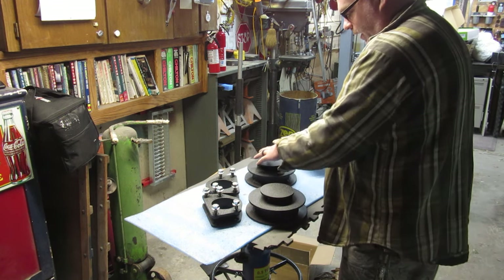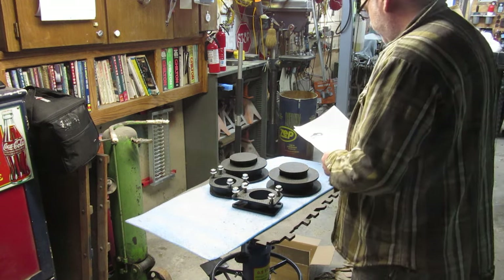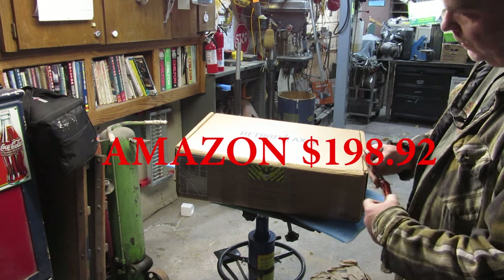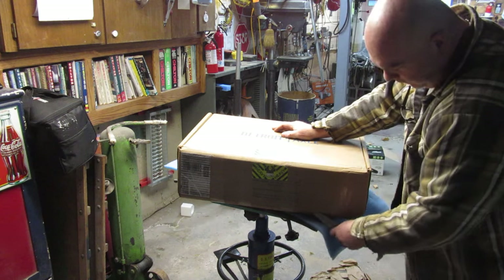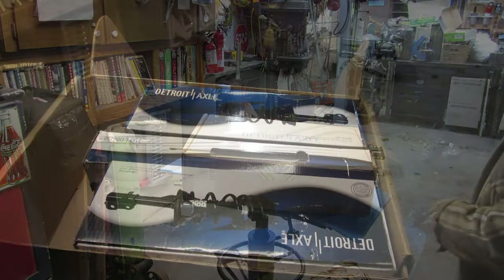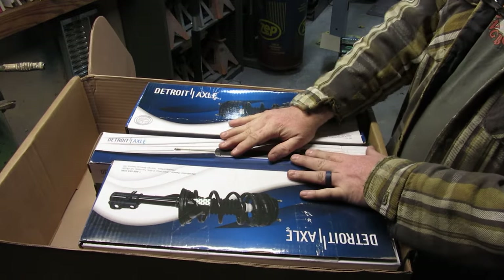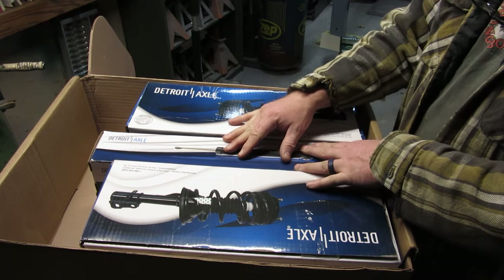So far I'm pretty happy with the looks. But wait, there's more. We got this unit right here from Detroit Axle. The reason I'm doing this — you don't have to do this — is that this is basically just going to replace my rear shocks. That's what these are supposed to be. I'm hoping these will work with that lift; we shall see.